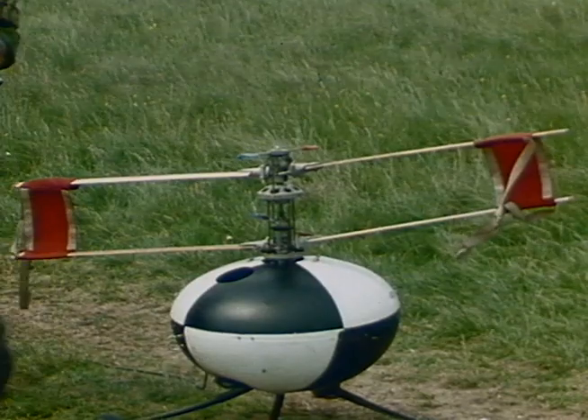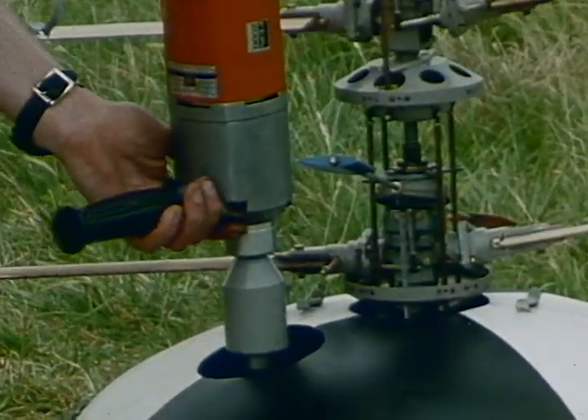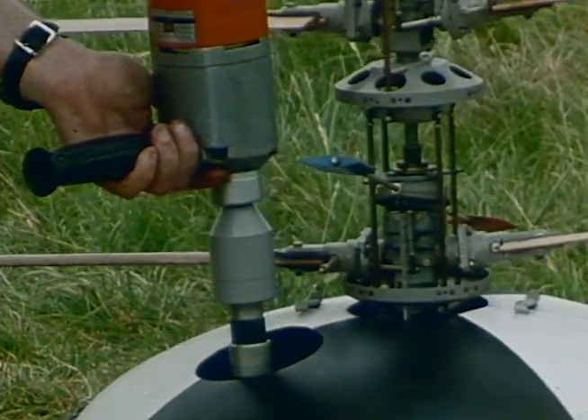Supervisor is the battlefield surveillance and target acquisition system under development by Westland Helicopters and Marconi Avionics for the British Army.